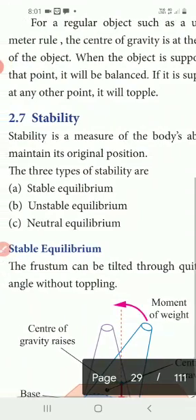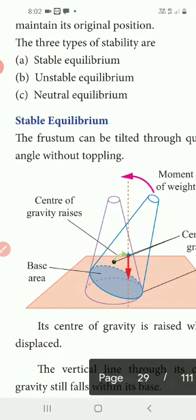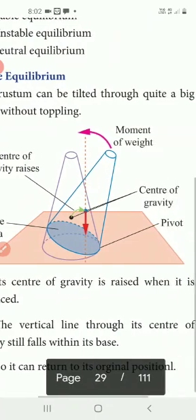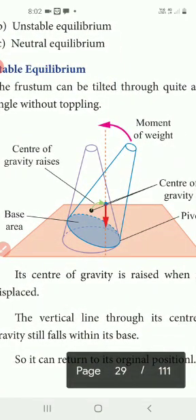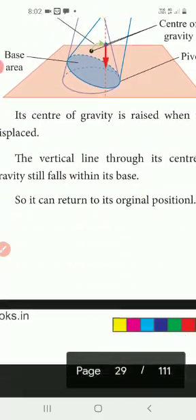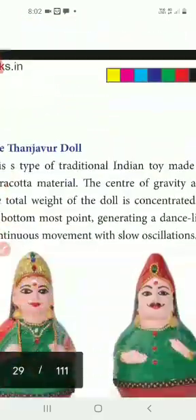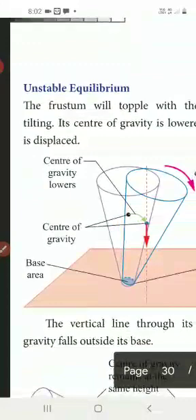Stability is the ability to maintain its original position — that is the same state. There are three types of stability: Stable Equilibrium, Unstable Equilibrium, and Neutral Equilibrium. For Stable Equilibrium, the object can be tilted through a big angle without toppling.